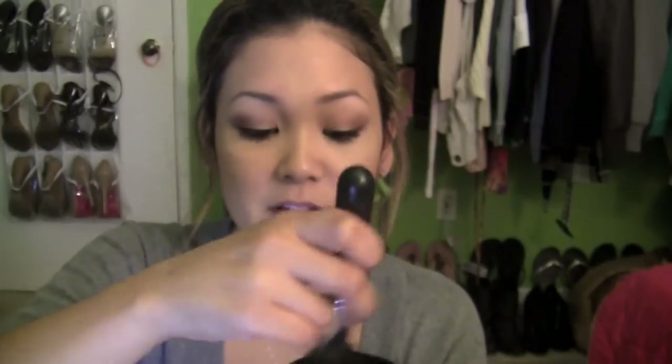To set everything I am using the NYC Smooth Skin loose face powder in translucent. I'm going to pick some of this up onto my brush, use the cap to swirl it and tap some off, then apply it all over my face.